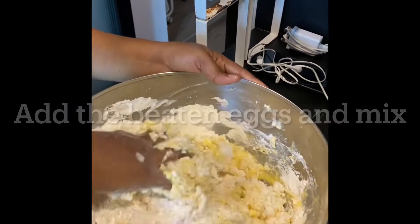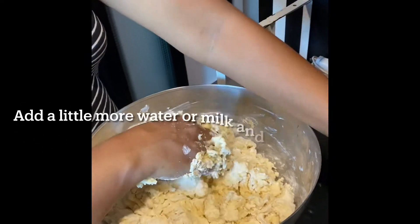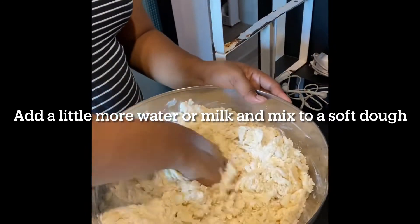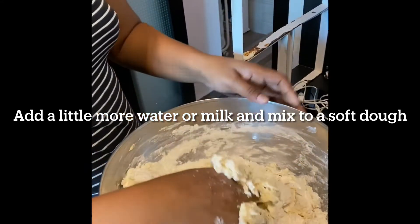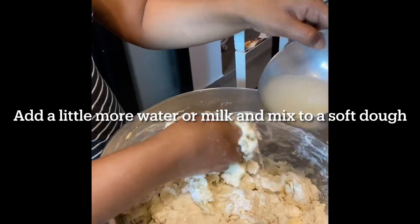Mix — it may be a little tight, so what you could do is add a little more water or milk and mix it to quite a soft dough, but not too soft, or you won't be able to roll your kulkals.